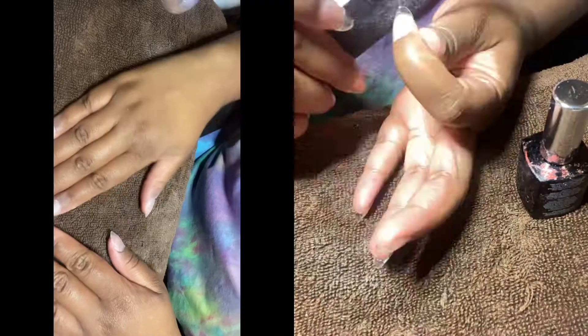Now that we've cured the nails for a good two to three minutes, I'm just going to file and buff over them. I'm going to try as best as I can to file them into shape, get any excess gel off the cuticle area, and I'm also buffing off the shine just so the nail polish can adhere much better.